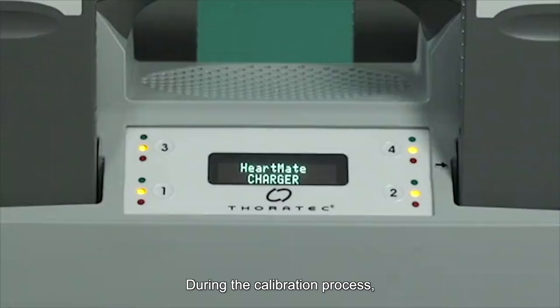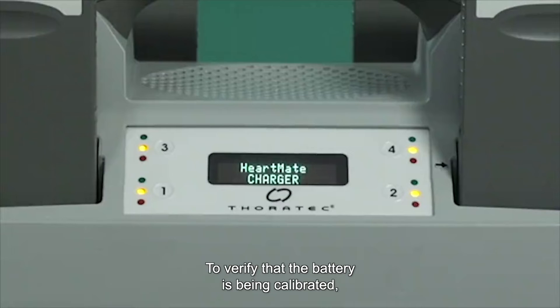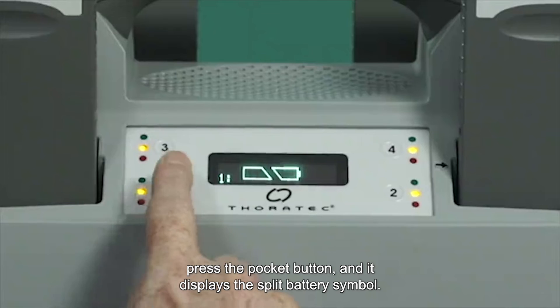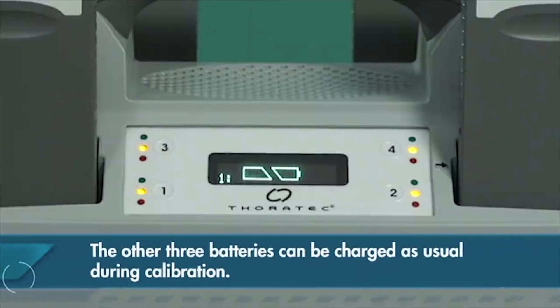During the calibration process, the charger drains the battery of all electrical energy and then recharges it. To verify that the battery is being calibrated, press the pocket button and it displays the split battery symbol. The other three batteries can be charged as usual during calibration.